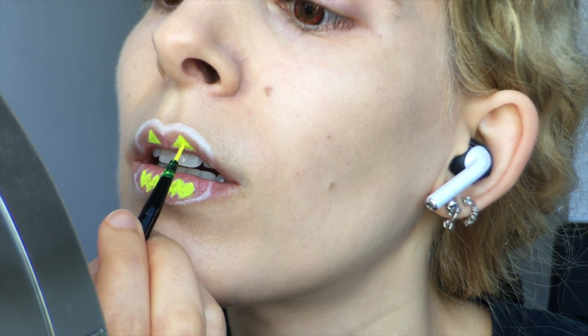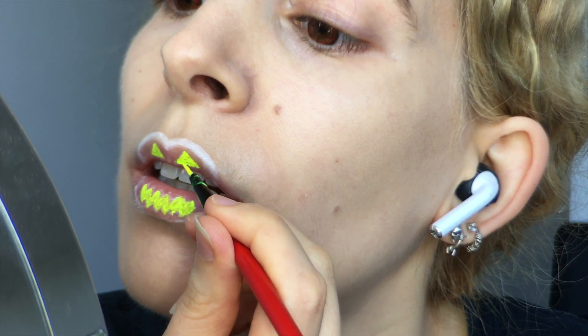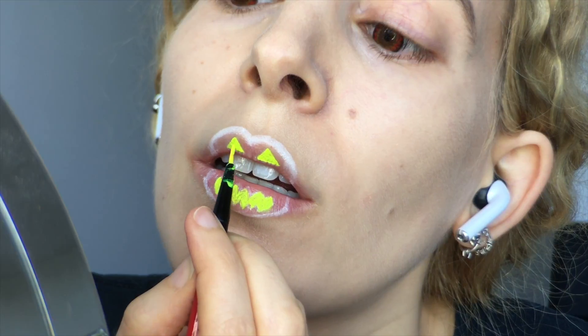I added a few layers of this blood-curdling paint to make sure it covered the spaces well and glowed harshly in the inky darkness, letting the ooze dry between the layers of the water-activated paint.